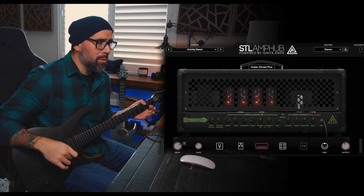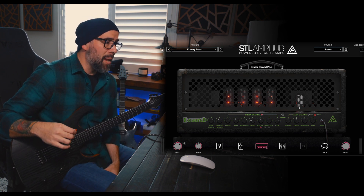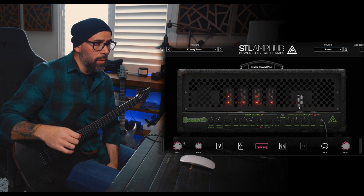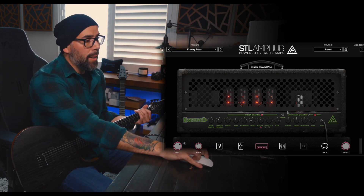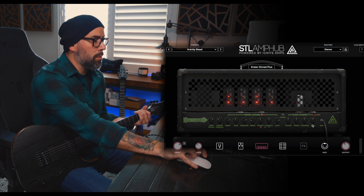Looking at the interface — it looks absolutely sick. Let's go through some of the knobs before we jump into the tones. We've got the main master, the master presence, the sweep knob, bass, mid-range, and treble. You have two masters and a gain — that's on the driven channel. And on the right-hand side you have a clean channel as well with a bright switch and a standard EQ panel for that.